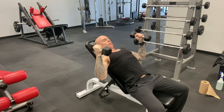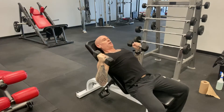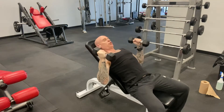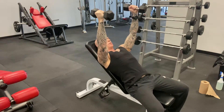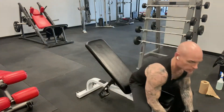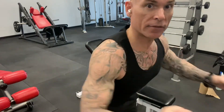Stick your chest out and press straight up. You'll notice I'm not bringing them together — I'm pushing them straight up. My elbows aren't flared out at 90 degrees; I like about 70 degrees, which is easier on the shoulder joint and gives you a nice stretch. Always make sure you're sticking your chest out and keeping your shoulder blades back — you don't want anything bad happening at the shoulder joint.